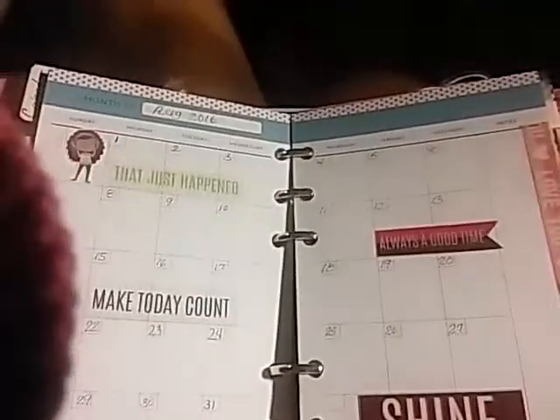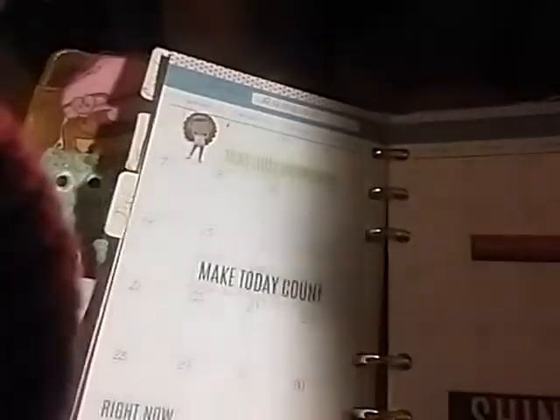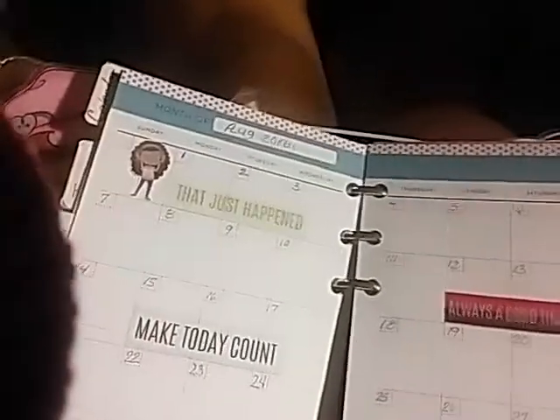And this little book — it's one of those little calendar books from Michaels. I just tear the pages out and stick them in here. This divider came with the planner.